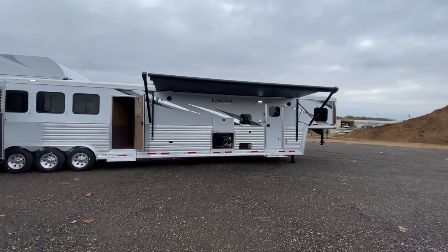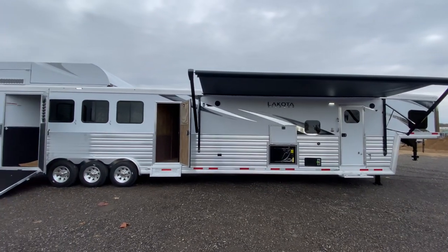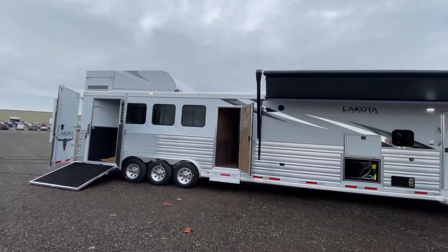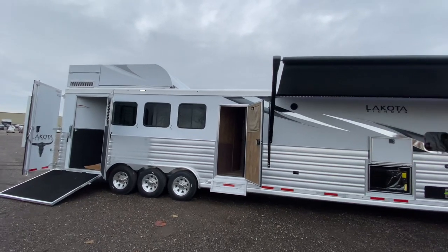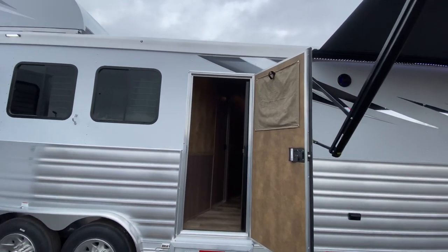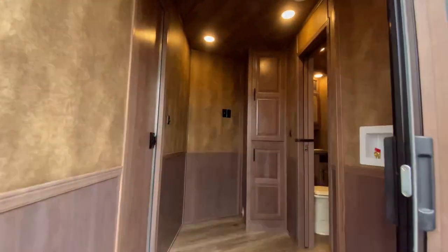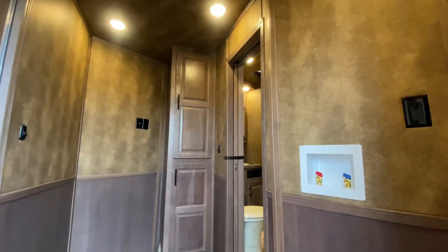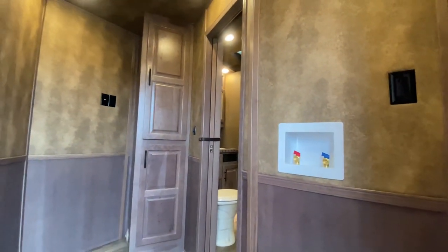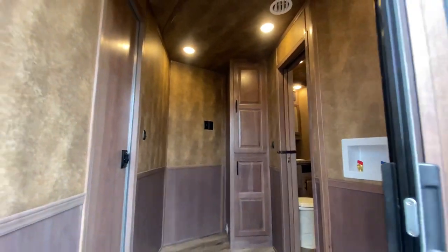Hey friends, we're at Lakota checking out this awesome brand new four horse side load luxury Bighorn Edition horse trailer that's absolutely loaded with options. Right off the bat we want to show you this one option in a mid-tack, but instead of going with your typical mid-tack, this actually finished it off like the rest of the living quarters. It's got a washer dryer hookup, TV prep, and some wonderful storage.